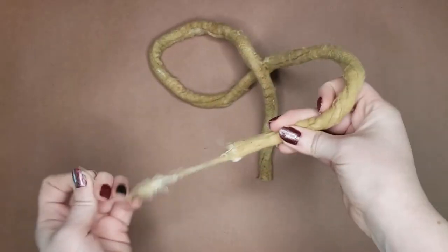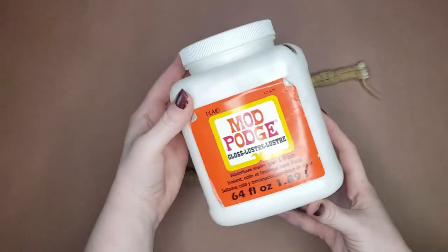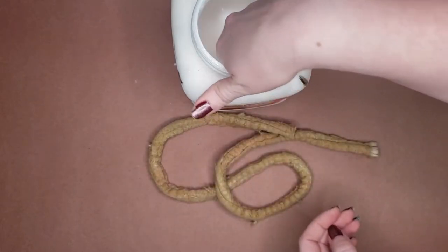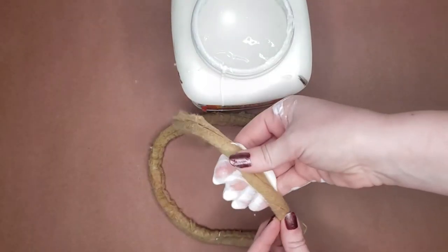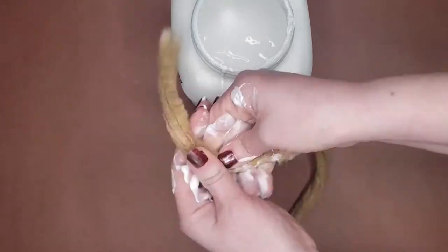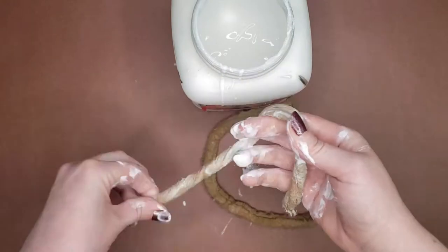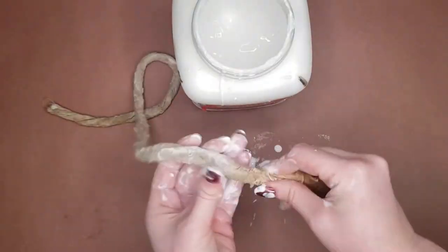With the thread netting removed and the cotton exposed, we're ready to start stiffening up the cord. I'm using standard Mod Podge — it doesn't matter if it's gloss or matte. I saturated the cotton thoroughly by rubbing Mod Podge into it. As much as I love getting messy when making cosplay, this time I actually have solid reasoning for just using my hands. I want the Mod Podge to completely saturate the cotton, not just sit on the surface like if you were to use a brush.